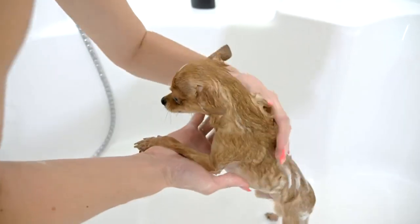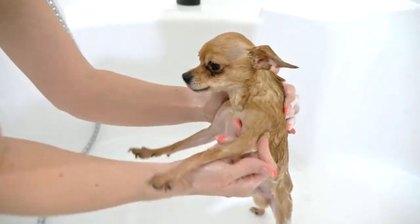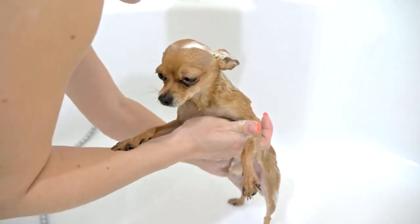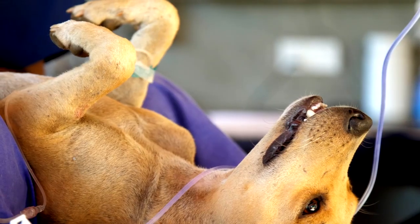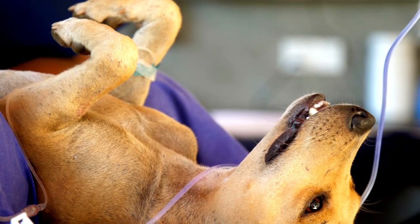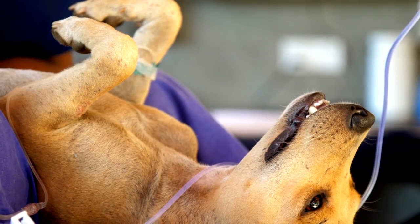Rinse Thoroughly. Rinse your dog's coat thoroughly with lukewarm water, ensuring all shampoo is completely removed. Leftover shampoo residue can cause skin irritation. Be patient during this step, as dogs can be sensitive to water in their ears or eyes. Use one hand to protect their eyes while rinsing their head.